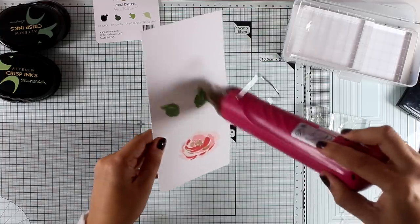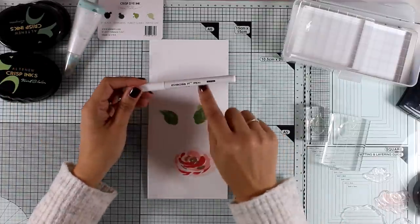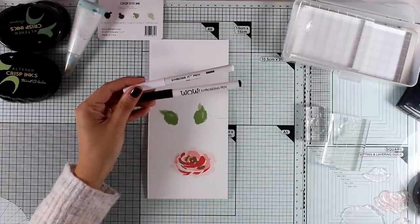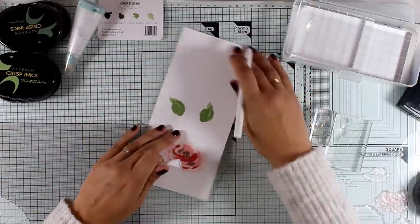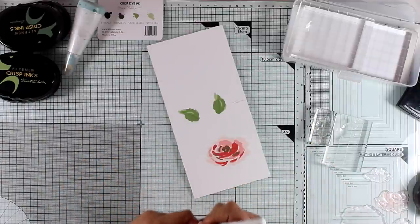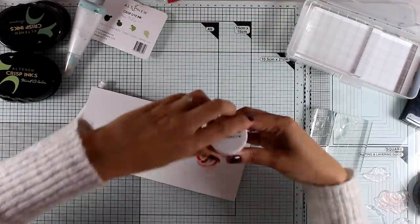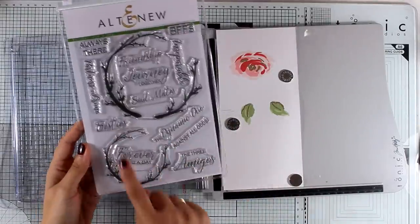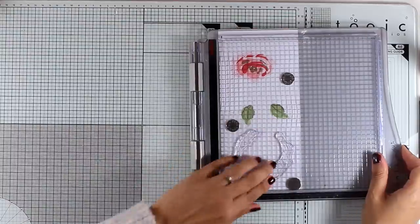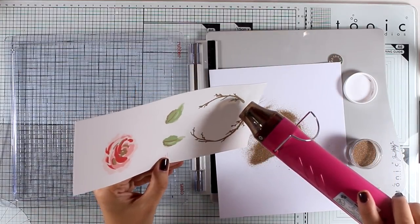I wanted to add a touch of gold on the leaves just like I did with the flower, so I'm bringing in my anti-static powder tool because I'm going to do some embossing. I'm using an embossing pen — there are different ones by Versamark, Ranger, and Wow, just use any one you have. I'm going to draw a line at the center or add some touches on the sides of the leaves. I'm applying the same rose gold embossing powder as I did for the rose and using my heat gun to melt it. Now I'm using the Forever in a Day stamp set with the smallest branches — I'll stamp that with Versamark and apply the same rose gold embossing powder, then heat set it. At this stage I'm finished with all my stamping, so I'll move on to die cutting.